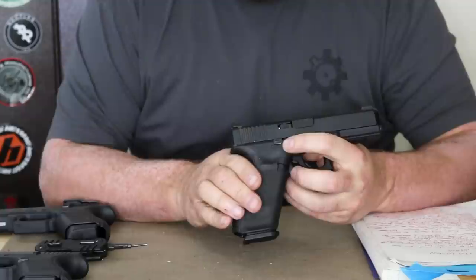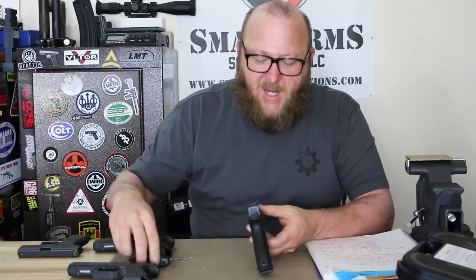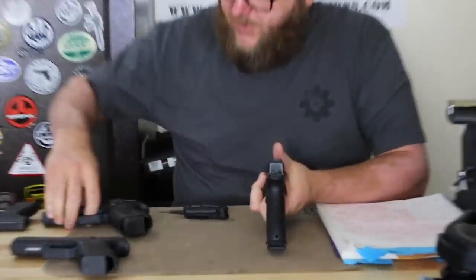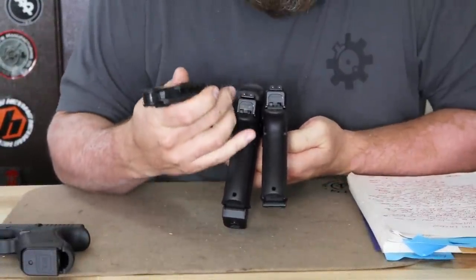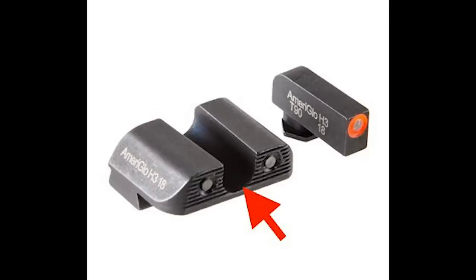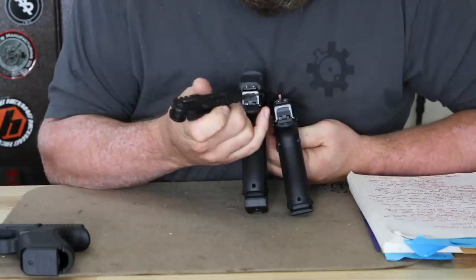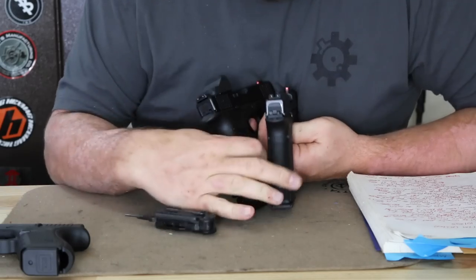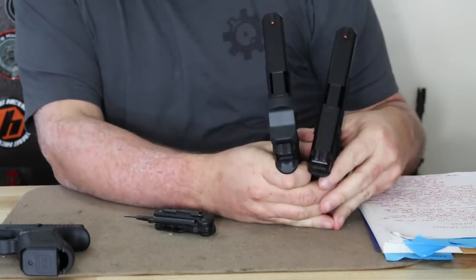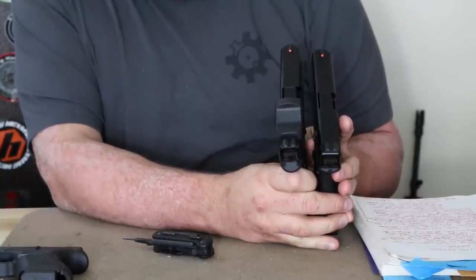The G17M was ambidextrous — this was prior to the release of the Gen 5, and all FBI guns had ambidextrous slide stops. Looking at the sights on the G17M versus the G17 Gen 5 — both are Ameriglo — but the FBI Ameriglo had more of a rounded U-notch on the rear, while the commercial one had a squared-off notch. So you have the agent sight versus the commercial sight. All guns that went to the FBI used the agent sight. Front sights were basically the same — tritium with an orange ring for improved daylight visibility.